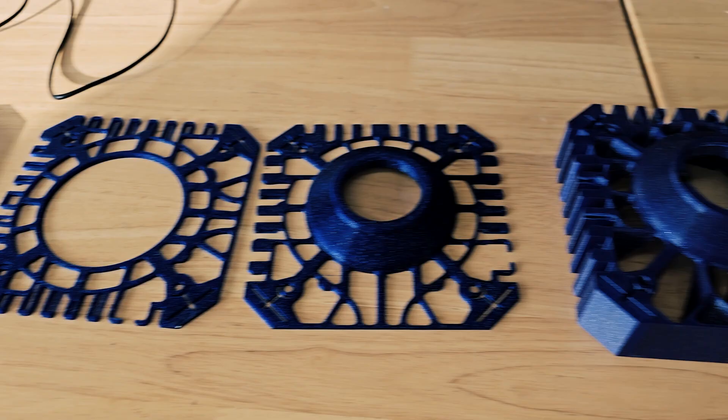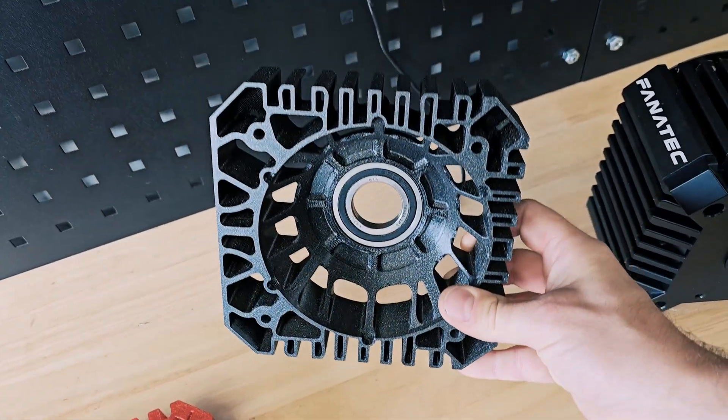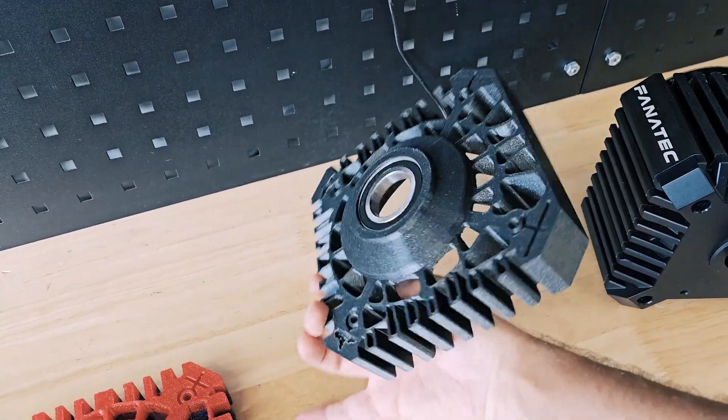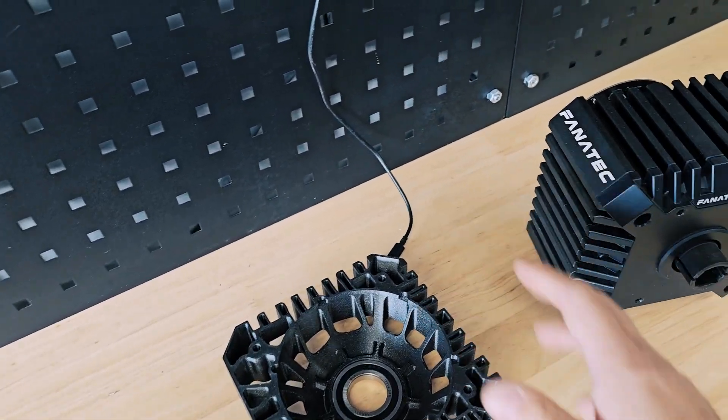Hello dear sim racing fellows! Welcome to the second video of the CSL DD extension development. In the first video you could see me making this 3D printed part. This is the support for the extension with the bearing. Designing this part was really challenging and I really wanted it to be a nice and good product for you to have.